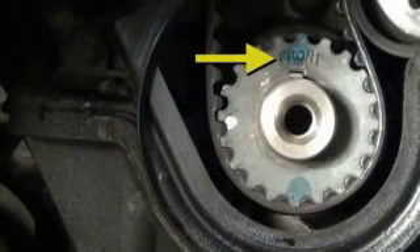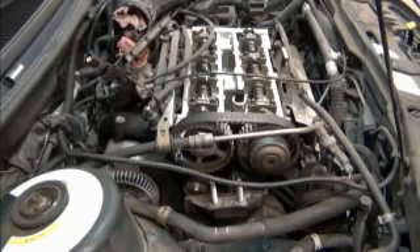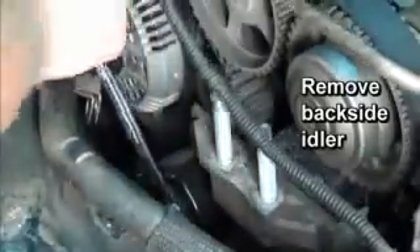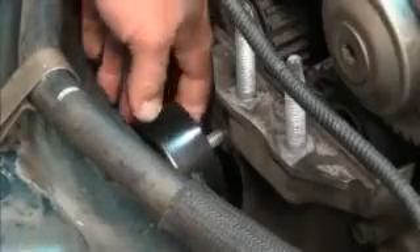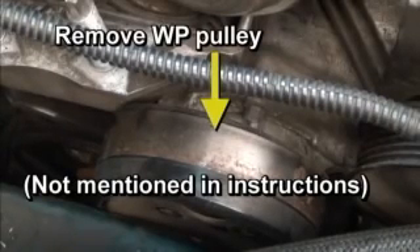Note that the top of the sprocket has the word FRONT stamped in, and the keyway is at 12 o'clock when the crankshaft is at top dead center. The next steps in the engine compartment will be to remove the engine mount and the second of three covers. To provide a little more working room, the next step is to remove a backside idler that is part of the accessory drive system. Simply loosen the bolt and remove the idler. One of the details not mentioned in the instructions is that the water pump pulley must be removed from the water pump.